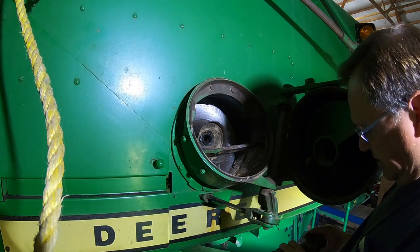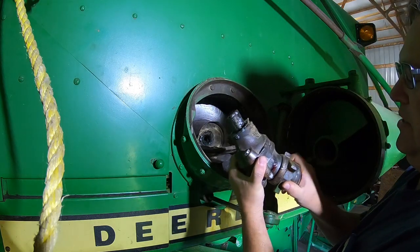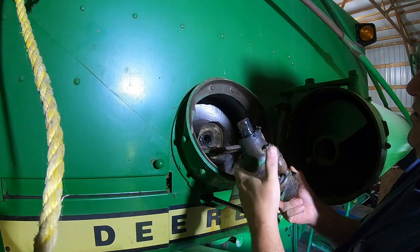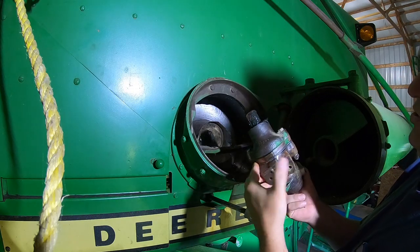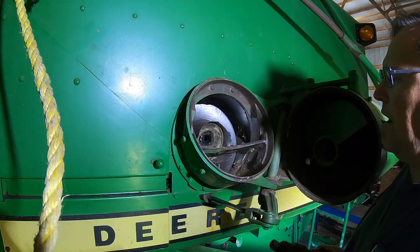There's a little bit of play in this — a little bit of play. So we're going to tear this apart, see what it looks like in there, see if we need parts. We're going to pull the other one off the other combine too, so we'll be right back.